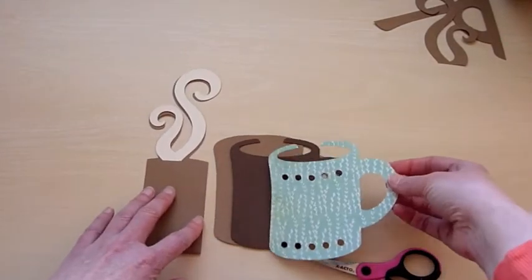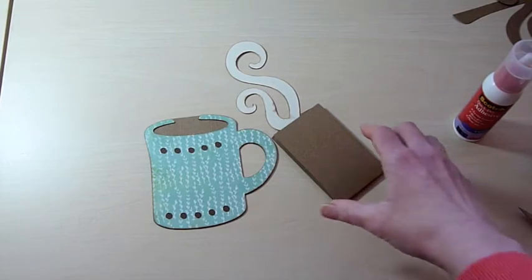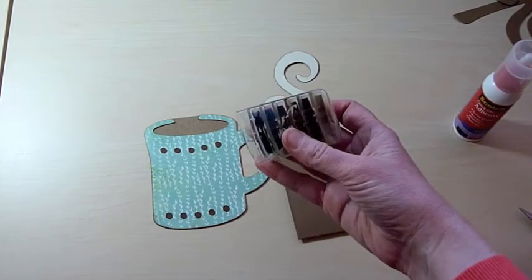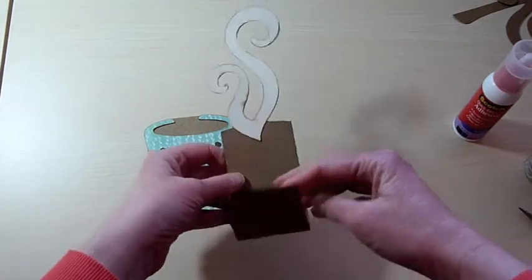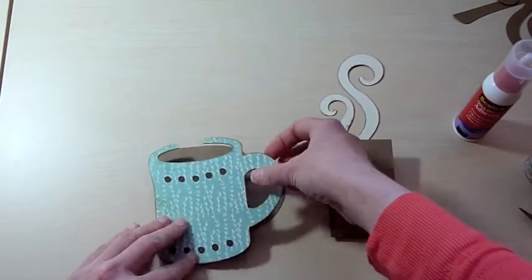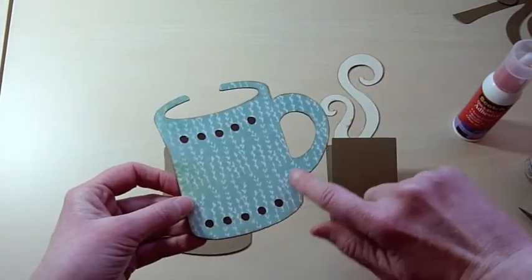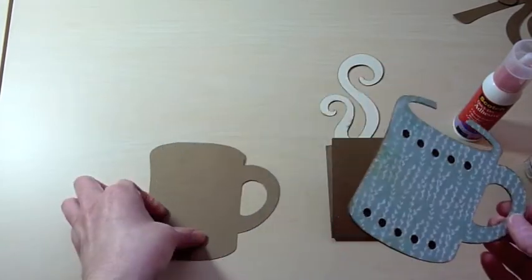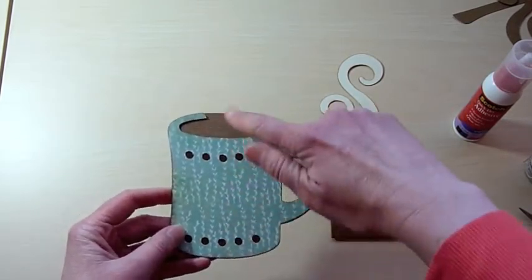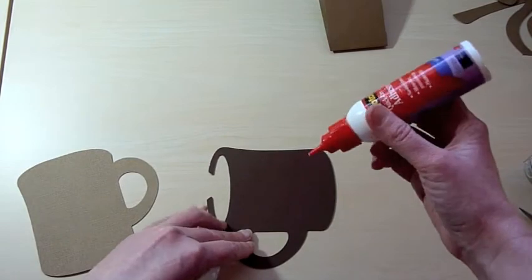I'm going to stop and ink all of my edges, then I'll come back to assemble this. I went ahead and inked these up using some ColorBox Cat's Eye chalk ink, and I adhered my steam to this brown piece. I adhered my coffee cup to the brown piece I made with the circles hidden. The next step is to connect these two together, and I'm just going to apply adhesive along the edges so that I can slip my gift card into the center. I'm going to use my Scotch Quick Dry for everything.